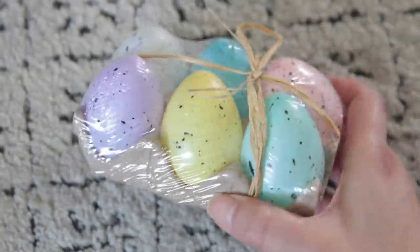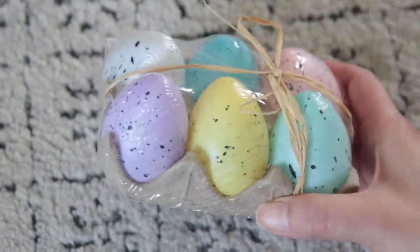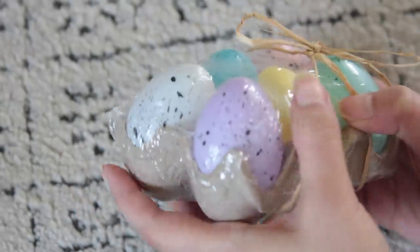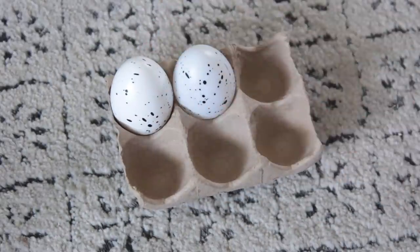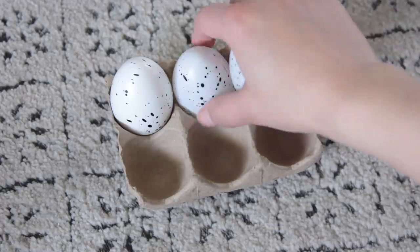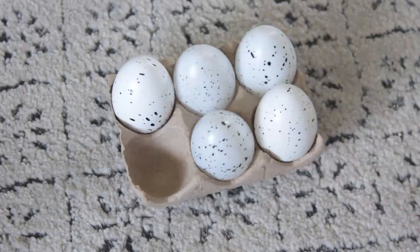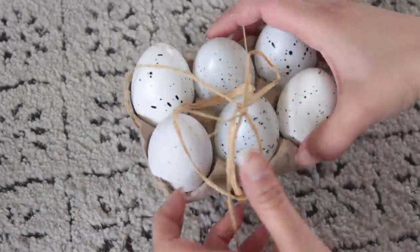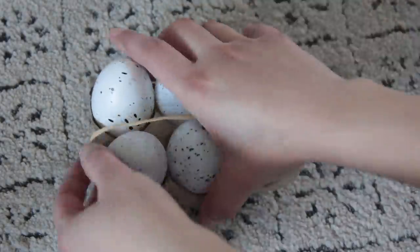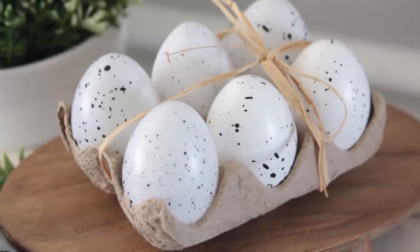This next DIY is easy and cute. Dollar Tree carries little eggs and there is a white egg inside these packs. I removed all the colorful eggs and the straw from the carton, then took white eggs from other cartons and stuck them all inside so I had nothing but white eggs. It looks really really cute and it's easy to do. I will say you could go to a craft store and get all-white eggs for a cheaper price — it's not always Dollar Tree that has the best bang for your buck.